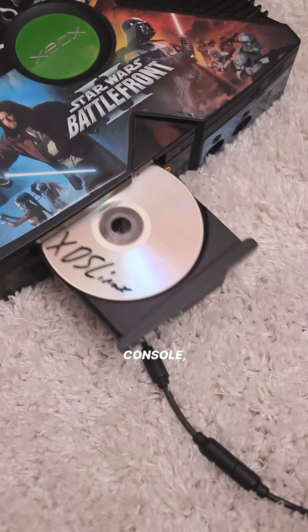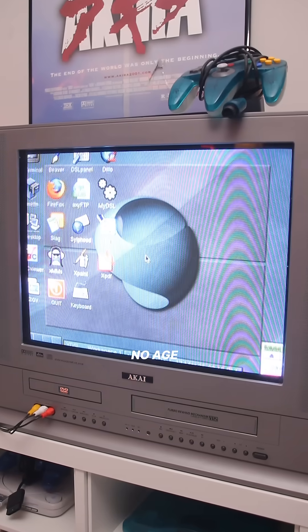So I dropped the disk into my console, chose my CRT's resolution, went through a little automatic setup, and was brought to this desktop that shows no age whatsoever. From what I've gathered, the desktop for this distro is based off of Fluxbox.